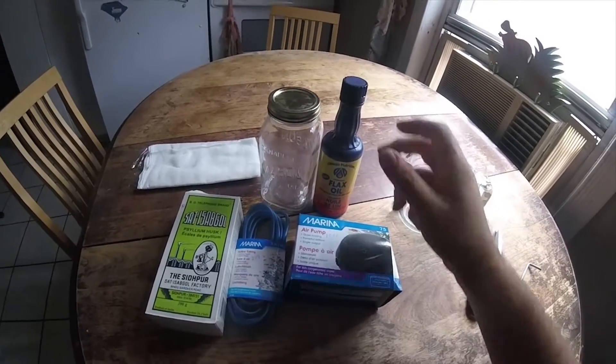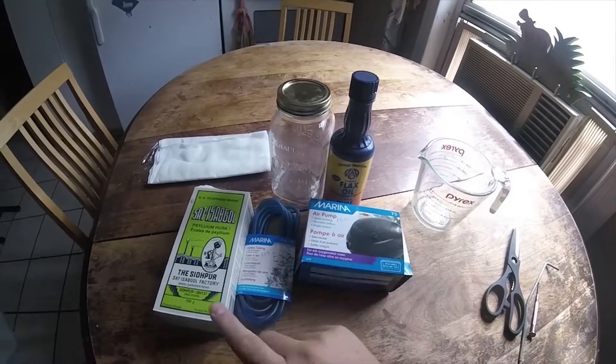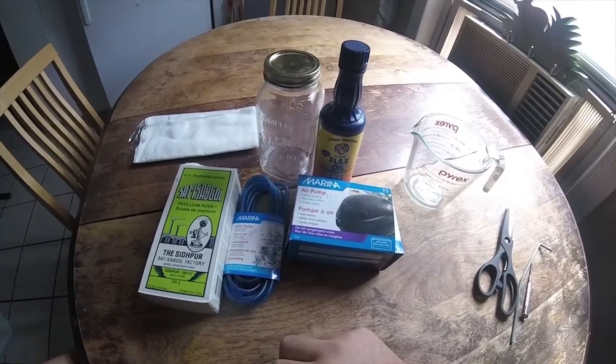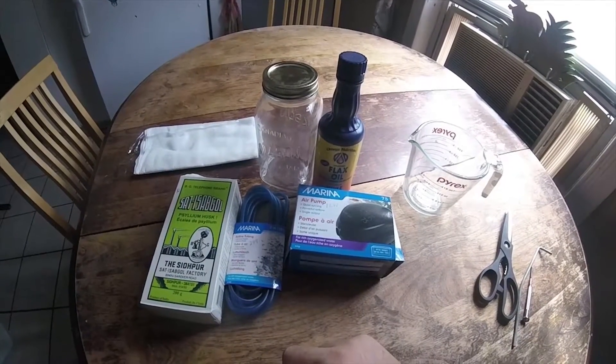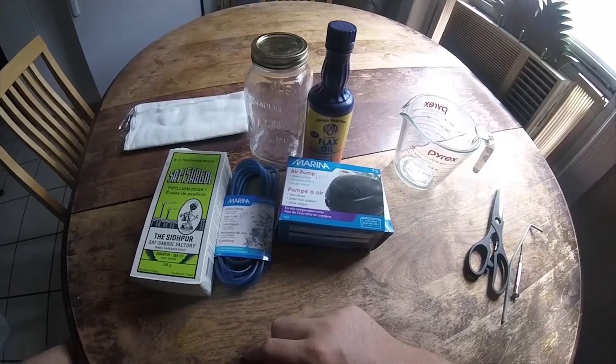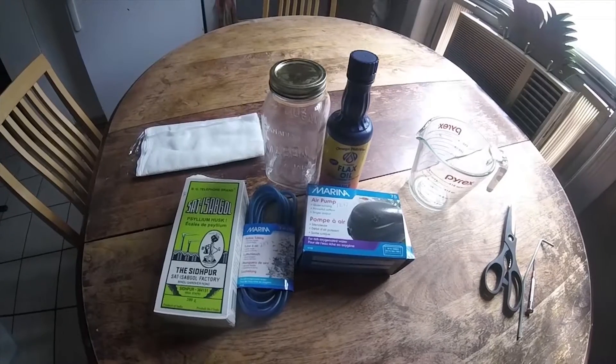Today I'm going to go through the setup to clean some flax oil with an aquarium air pump and some psyllium husk. I'm trying to get an end product to put on wooden kitchen utensils and spoons that will be free of mucilage, fast drying, so pre-polymerized and clear — hopefully it won't yellow.